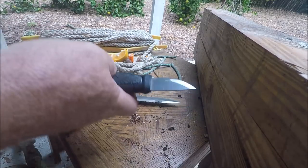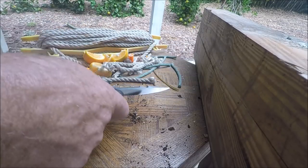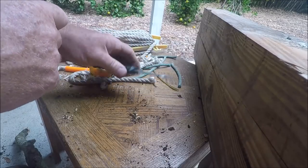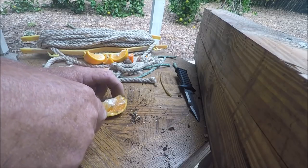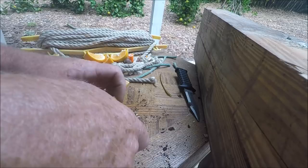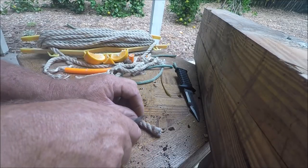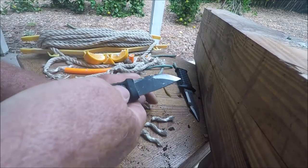I was told this is definitely not an EDC knife — it's a survival and rescue knife. Let's compare it briefly to my simple EDC knife. Comparatively, this little EDC just eats up the bamboo.